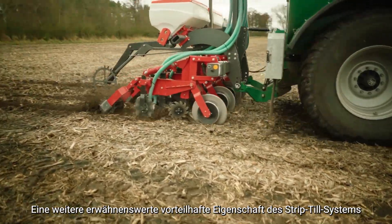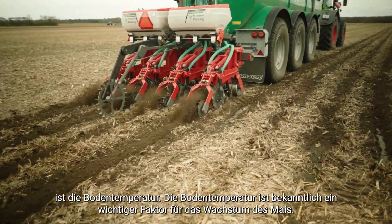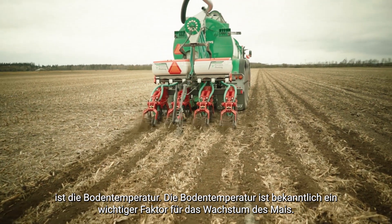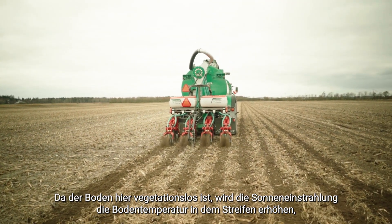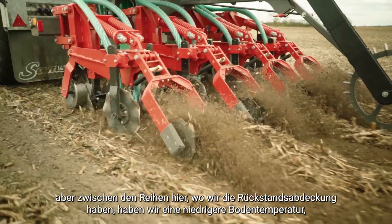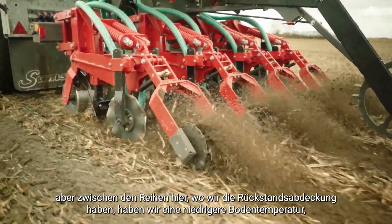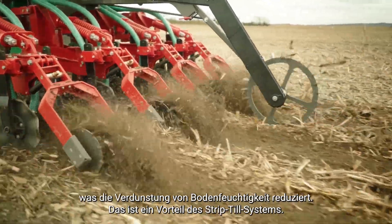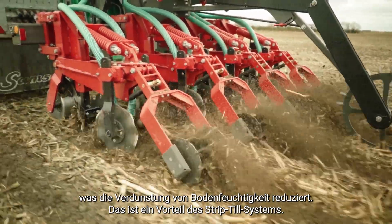Another beneficial characteristic of the strip till system worth mentioning is soil temperature, which is an important factor for corn growing. By having bare soil in the strip, solar radiation increases the soil temperature in the strip. Between the rows, where we have residue cover, we generally have a lower soil temperature, which reduces soil moisture evaporation — a beneficial point of the strip till system.